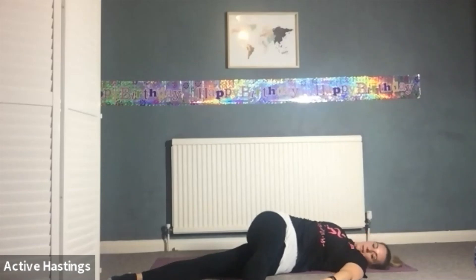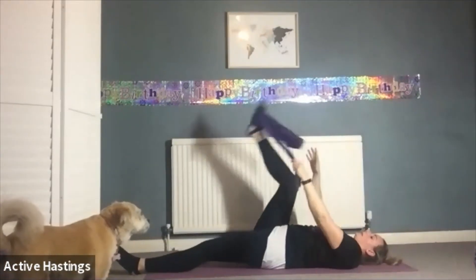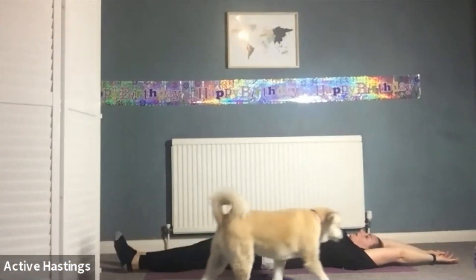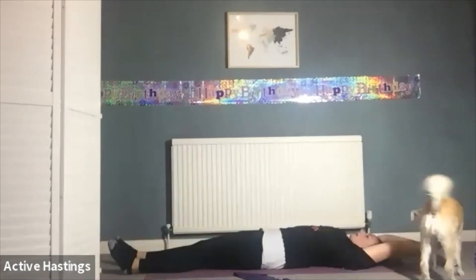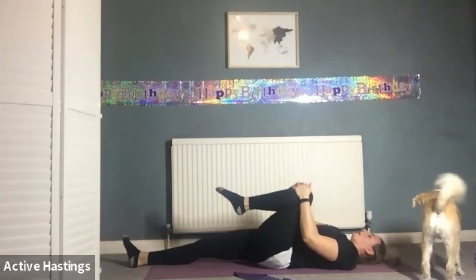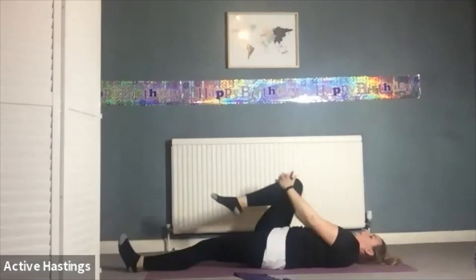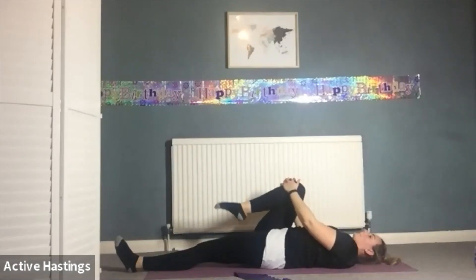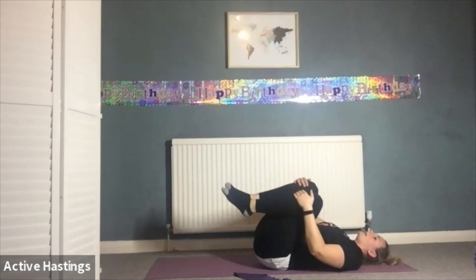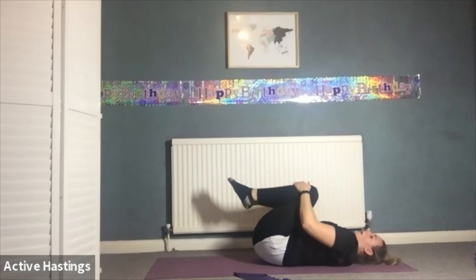Deep breath in, exhale, bring that leg back to centre. Change over hand, bring that leg across the body, arm out to the side — looking towards your arm in line with your shoulder. Breathing into your rib cage. Toe towards, heel pushed away. Deep breath in, exhale, bring that leg back to centre. One last stretch through your hamstring, then release the band. Take yourself into a full body stretch — arms above head, legs stretched out, wiggle the fingers, rotate the wrists. Deep breath in, exhale, bring one knee into your chest, wiggle the toes and rotate the ankle three times each way. Change legs. Then bring both knees in and gently sway from side to side, giving the back a nice stretch both ways.